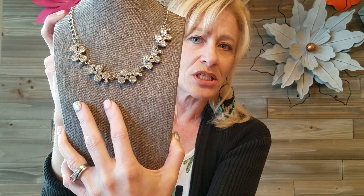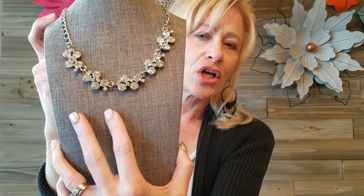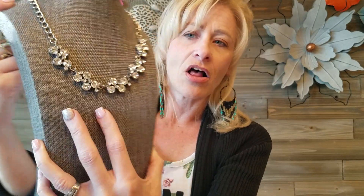You guys should really come check me out and watch one of my live shows. You don't have to shop or buy anything, but you can see me using this bust throughout the show. For example, here's a shorter silver necklace with diamonds — look how gorgeous that looks, how you can see all the cute detail and how it lays on your neck, as opposed to just holding it up.